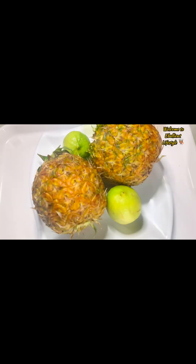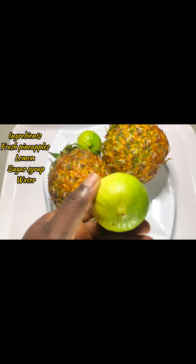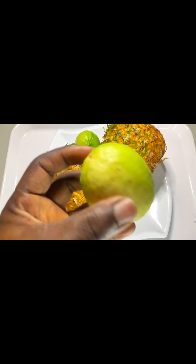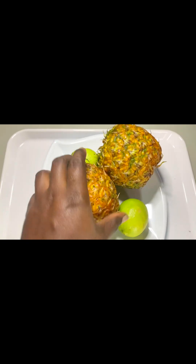There are actually many simple drinks that people don't know they can make at home. Today I have one of them that I'll be teaching you guys — it is called pineapple lemonade. We just need pineapple and lemons. Watch and learn how you can prepare this delicious drink.